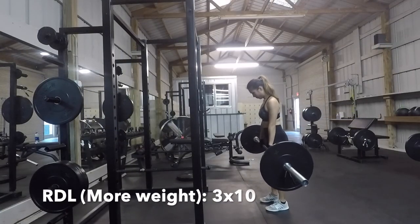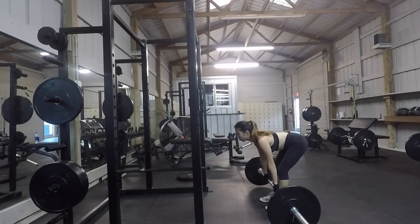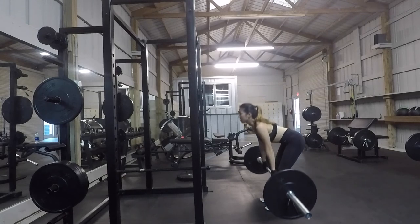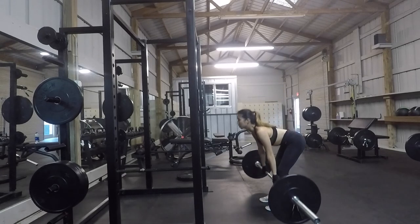In the Romanian deadlifts, your back should be as straight as possible and your butt is pointing way out. As you can tell, I am struggling with the right form and I'm trying to improve that.